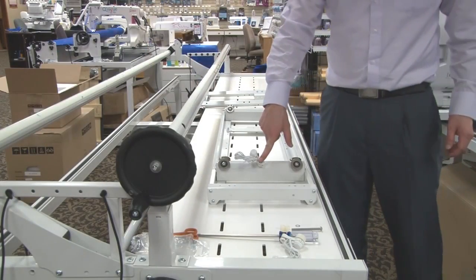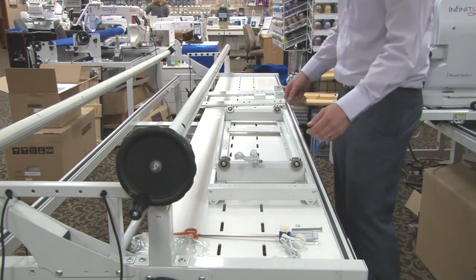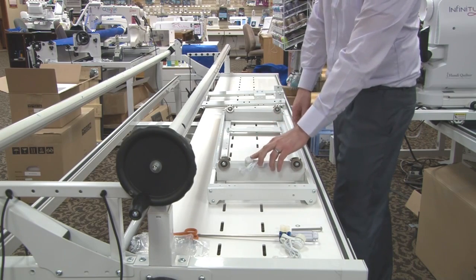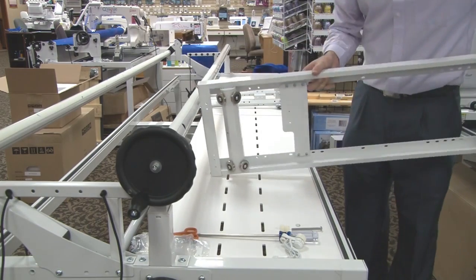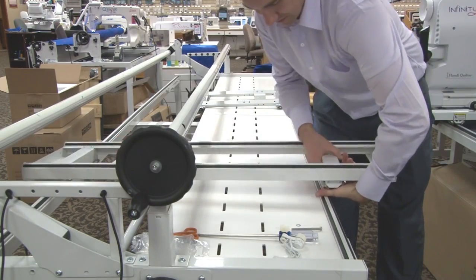Once we have our encoder installed onto our bottom carriage, we're going to now place our bottom carriage onto our frame. To do that I will first hold the encoder to make sure that when I place it onto my frame it doesn't hit the encoder. I flip my carriage over and place it onto the frame.